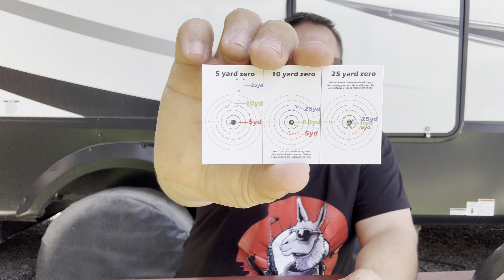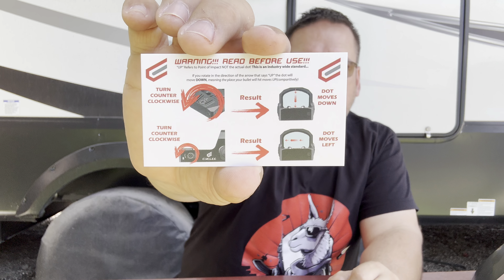What's in the box? Your instructions are in the box. There is a card that says if it covers the injection port, that's a no-go; if it doesn't cover the injection port, you're good — use common sense. It also comes with a zero card, which is kind of cool. It looks like they recommend you zero this at 25 yards. There's also a warning about zeroing and how to do it.